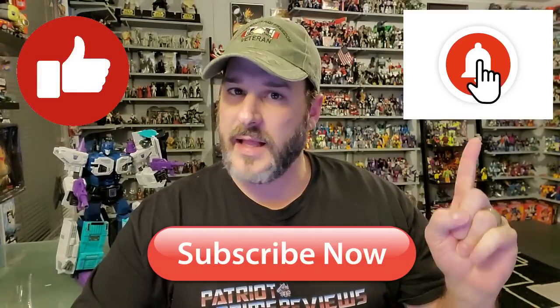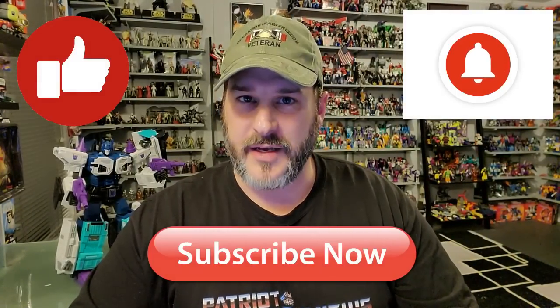If you enjoyed the video, don't forget to like, don't forget to subscribe, and don't forget to hit that bell icon to get notified when I upload new videos. This is Patriot Prime, signing out. Hooah!